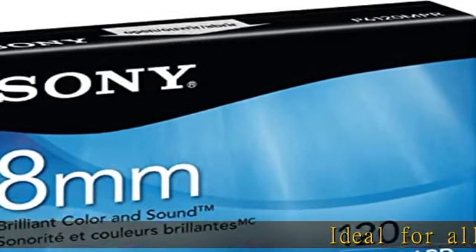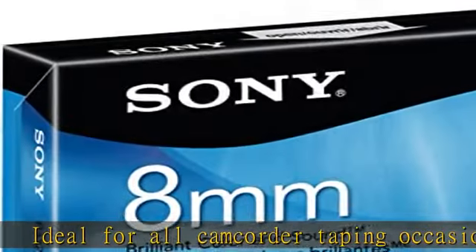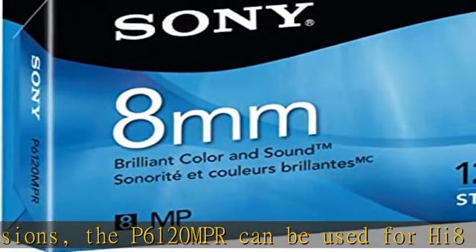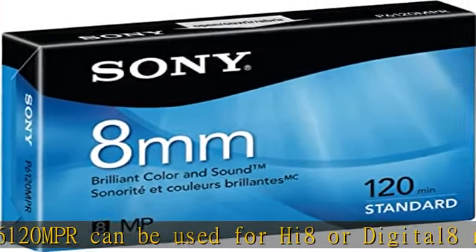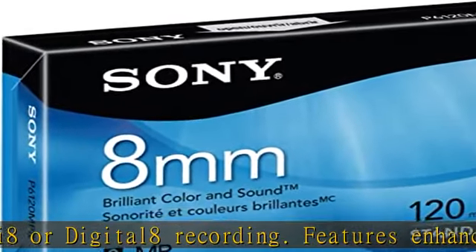Ideal for all camcorder taping occasions, the P6120 MPR can be used for Hi8 or Digital 8 recording. Features Enhanced Ultrafine Cosmosolite Metal Particles. Check the description to get this product today at the best price.